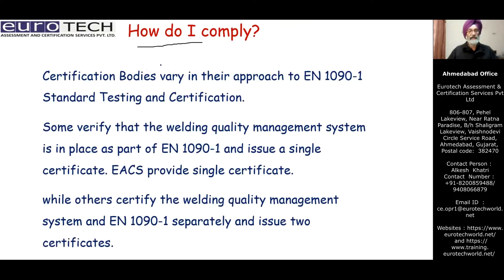How do I comply? Certification bodies vary in their approach. Some verify against EN 1090 part one for standard testing and certification. In some cases, they verify the welding quality management system as a part of EN 1090 and issue a single certificate — as we do at Eurotech. Other companies handle welding quality management system and EN 1090 separately, issuing two certificates. It depends on the company and the certification body involved.